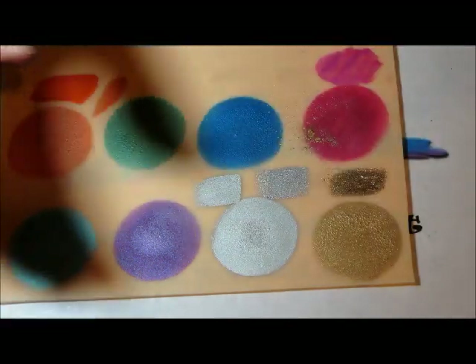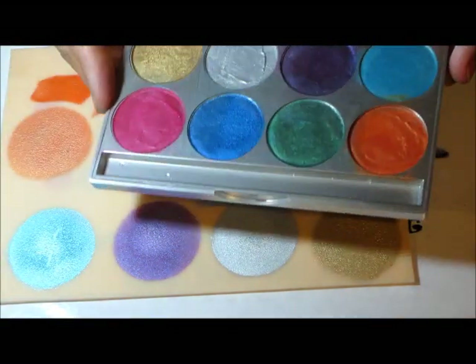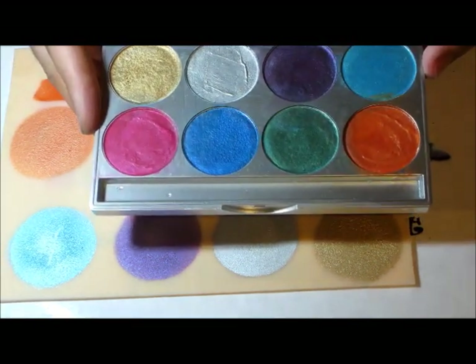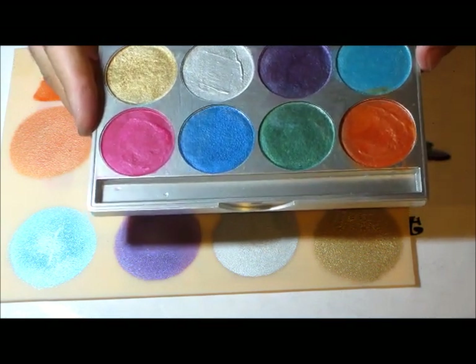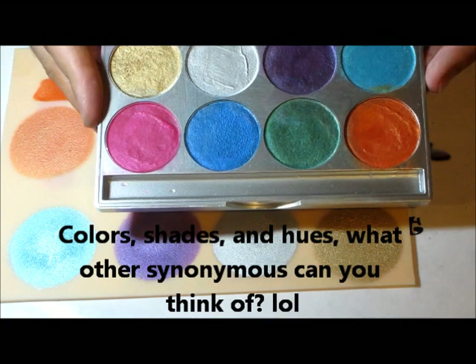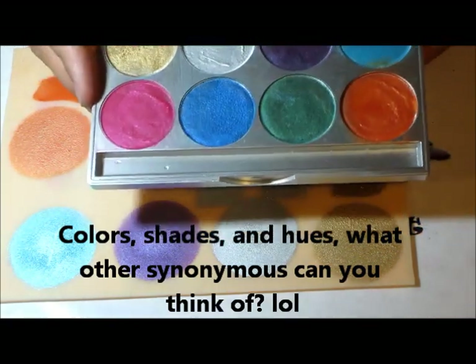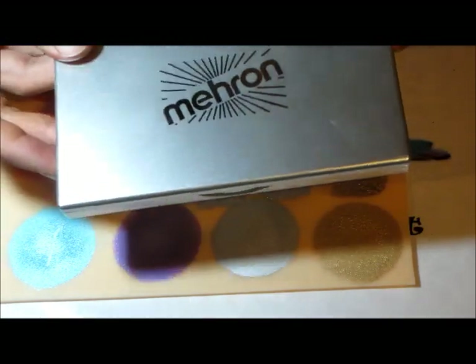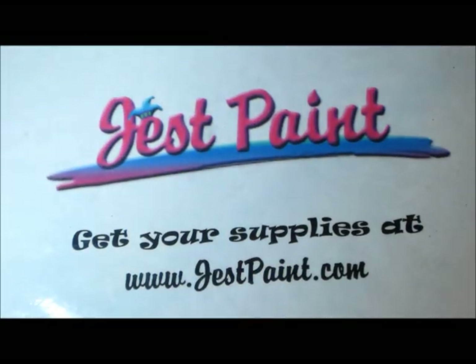That's kind of all I have to say about these colors. You can tell me what you think about them once you get them and start trying them out. Also let me know what you think about the review — maybe I can do more reviews like this, comparing colors and shades. And if I'm not good at it, just let me know so I can definitely stop doing it. Alright, thank you so much, thanks for watching. Bye!